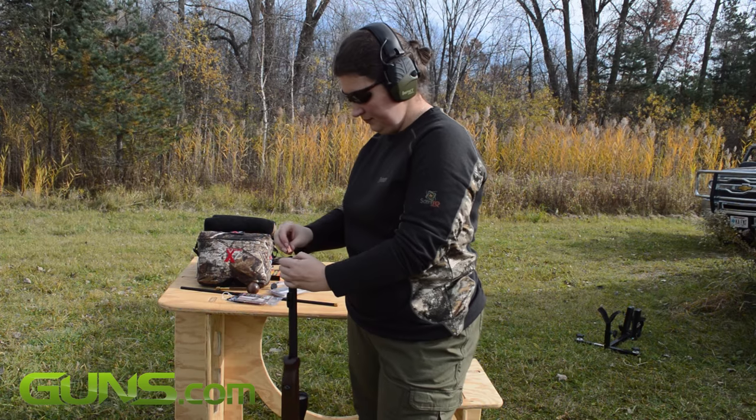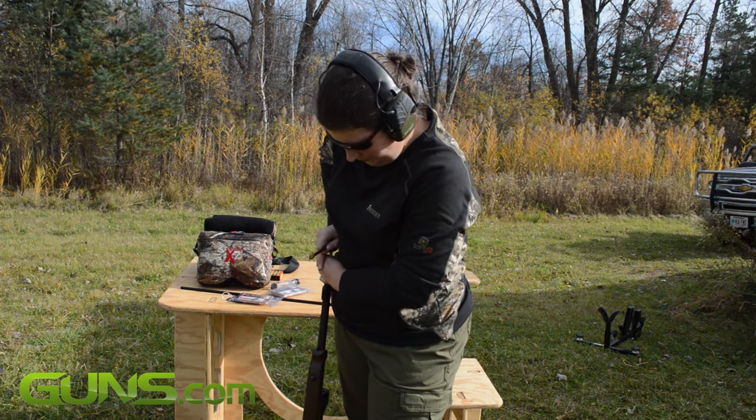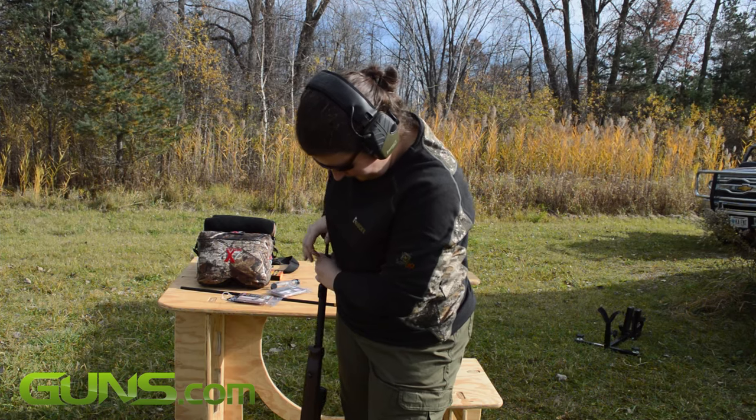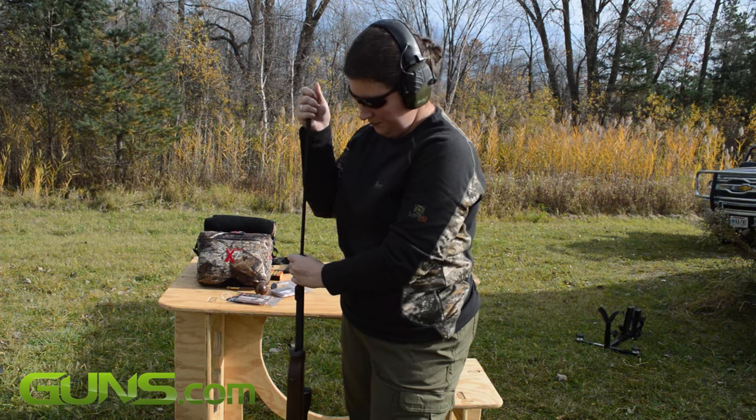Taking a page from the Pro Hunter book, the Strike also incorporates the Quick Load Accurizer muzzle system, which essentially means there's a false, rifle-less section of the muzzle allowing projectiles to be seated squarely and evenly for maximum accuracy potential.